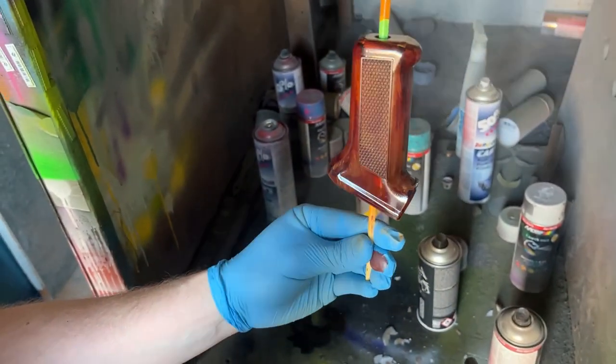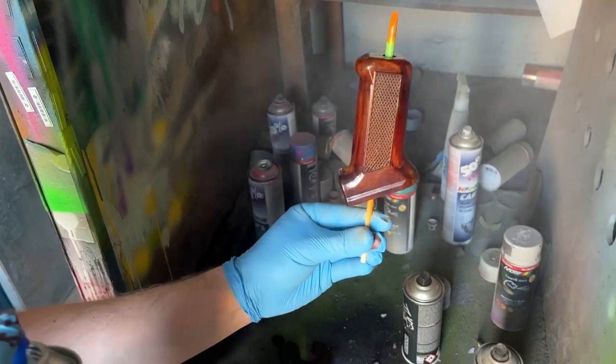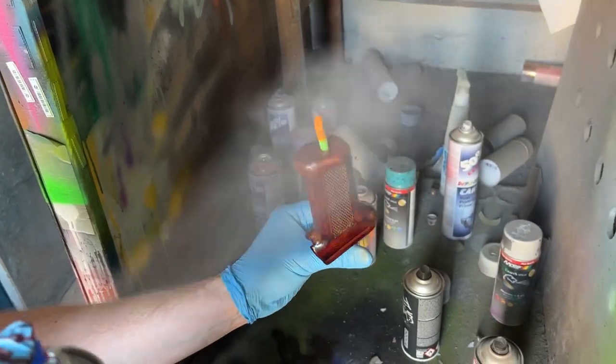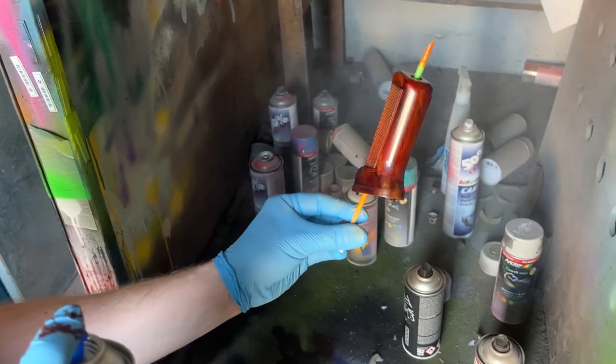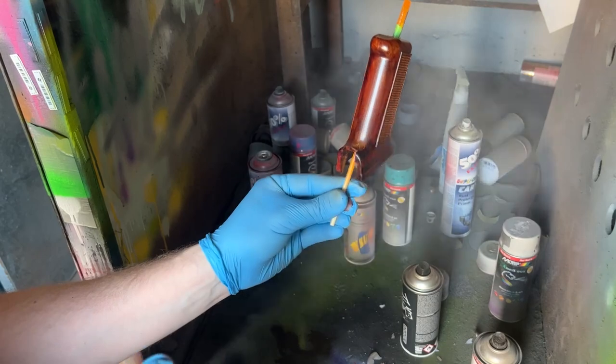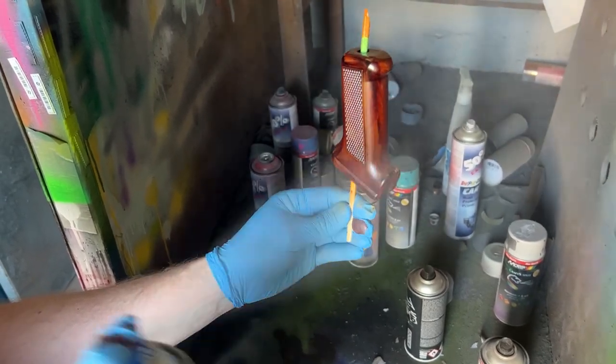We're going to be using an aerosol clear coat, and in our experience it is best to pick a satin or semi-matte finish, as these better replicate Bakelite's look versus a gloss clear coat. Matte finish, for instance, would make the grip look like a piece of a cheap Chinese toy. Make sure to apply the clear coat carefully to avoid runs.